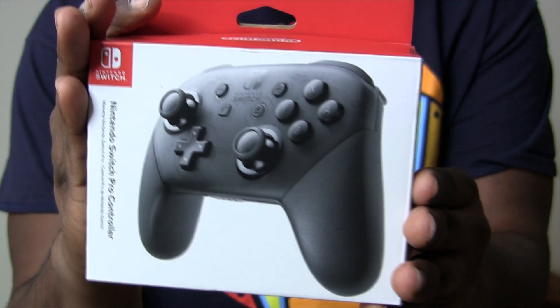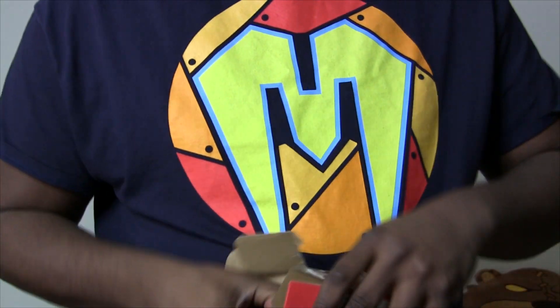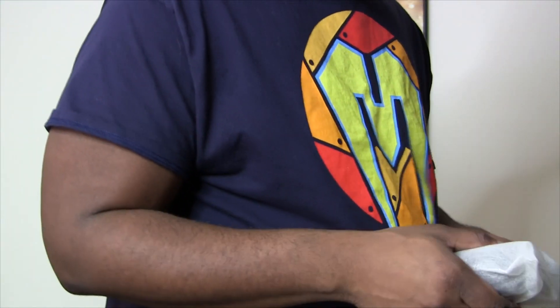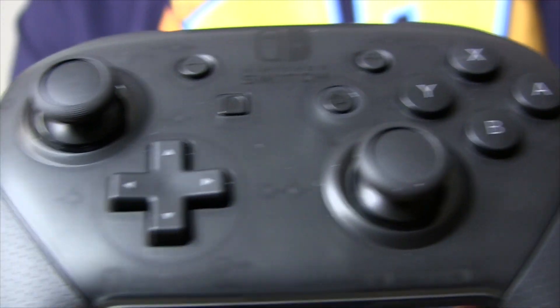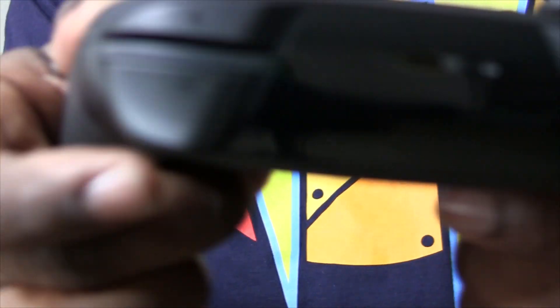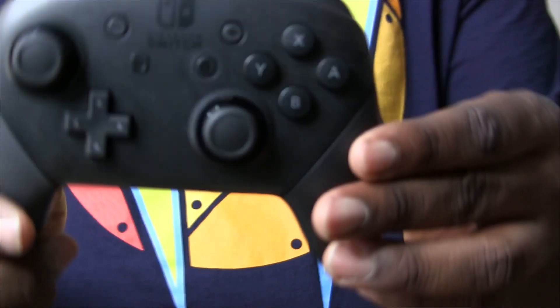We've also got the Nintendo Switch Pro controller. We always go maximum with our peripherals because you don't want to always play with the Joy-Con. If I'm playing a competitive fighting game on the Nintendo Switch, I want a bit more control, a little bit more comfort and relaxation — this is the way to go. It looks mad clean. It's got four shoulder buttons: an L and R, and a ZL and ZR, in classic Nintendo scheme. It's got a USB out to charge it, similar to PlayStation 3.